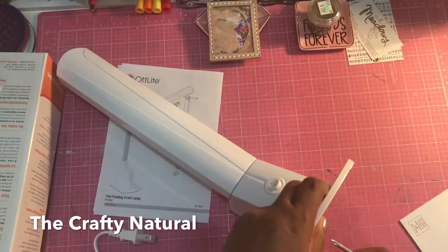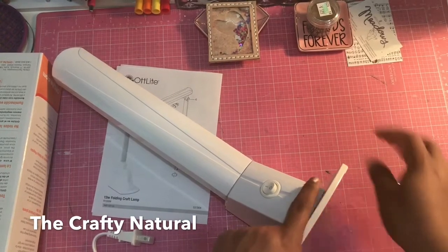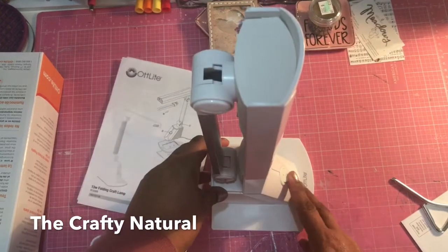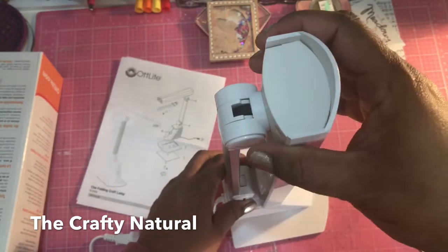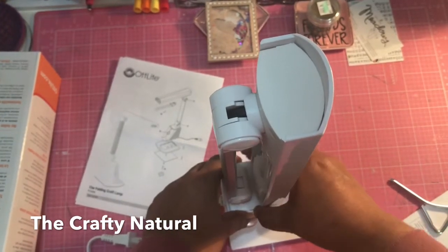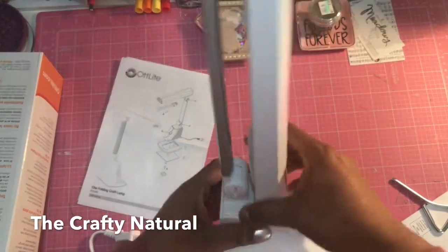Just tighten it. I'm gonna sit it down for a minute because it'll be easier for me to do — trying to hold it up and do it. Okay, so you just tighten it in and that's it. Here's the — that's the off and on button. I don't know how you light it up. I don't want to break it. Okay, so it just pops loose.